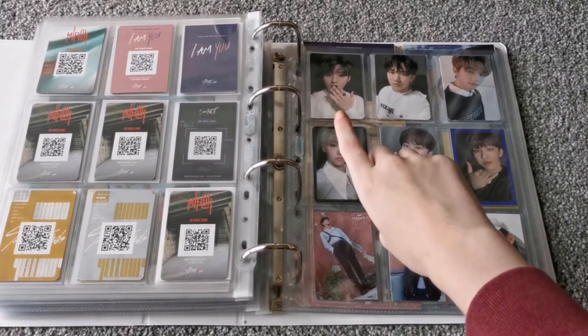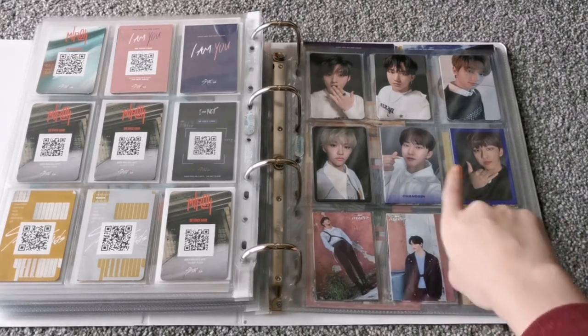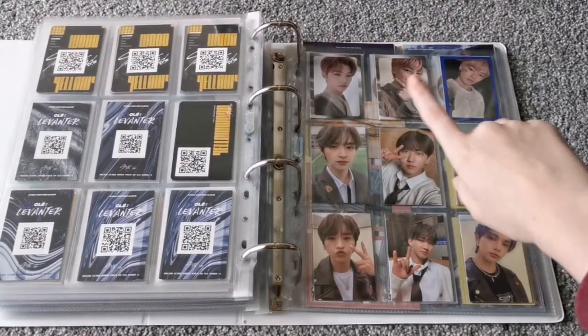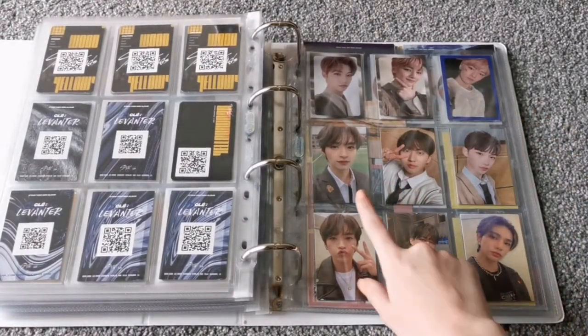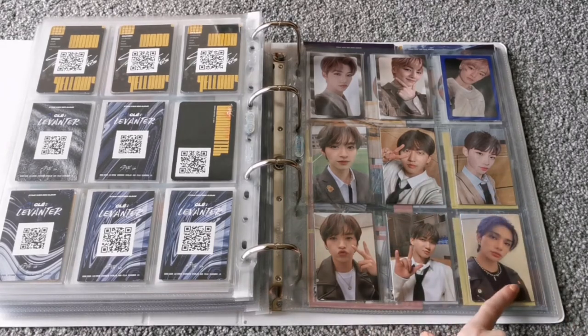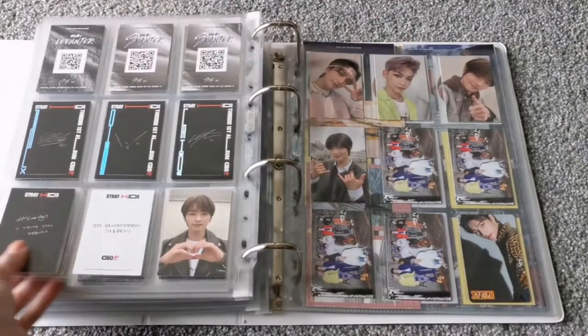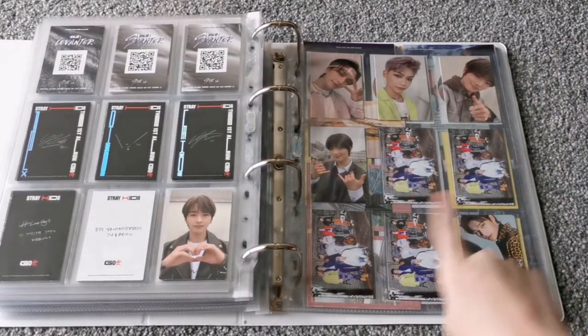Levanter is actually the only album I haven't pulled Minho in — I pull him a lot. And then Changbin, Hyunjin, Felix obviously. And then for Levanter we have Changbin, Changbin, Changbin, Hyunjin, Felix, and Jeongin. And then moving on to Go Live — so these are all limited cards, and then I have the rest: Minho, Changbin, Hyunjin, Felix, Jeongin, Jeongin. And then all the secret cards.